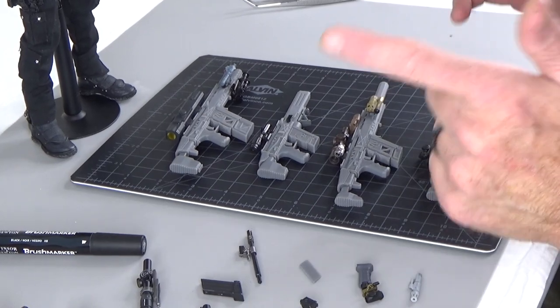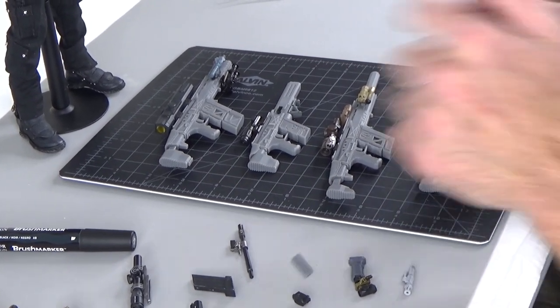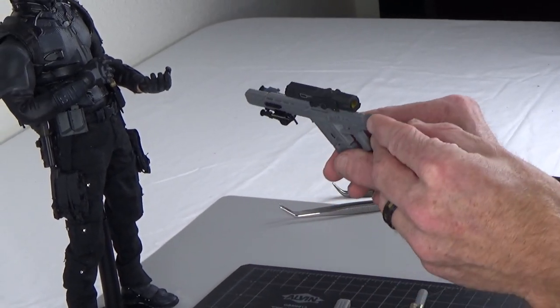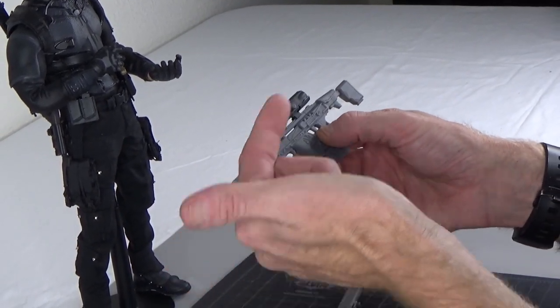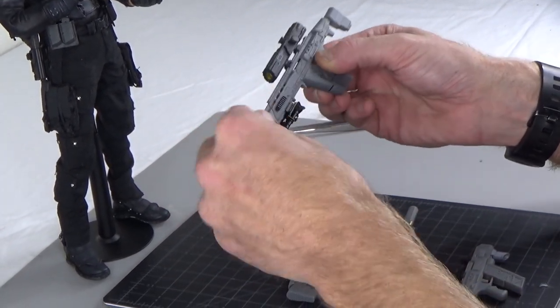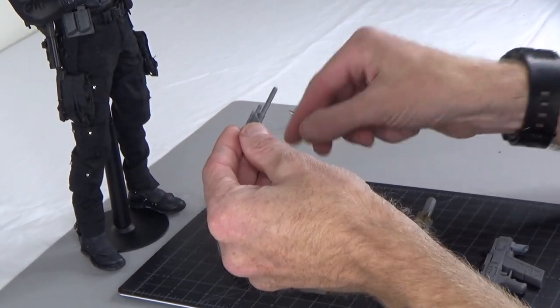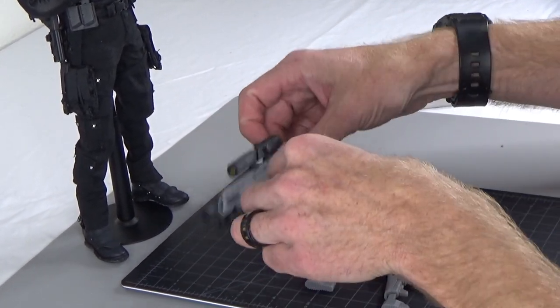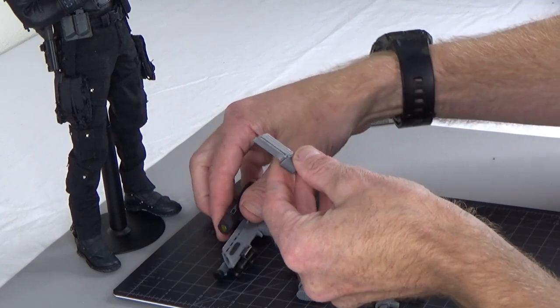A couple things that we've done here that is really cool is that you're able to take these sets and customize them — take parts from one and put them on the other. Let me show you right here. I'm going to take that front end off. This is a little PDW. You can see the mag.